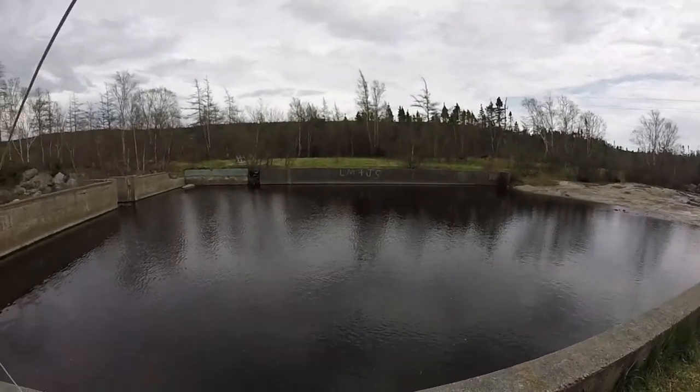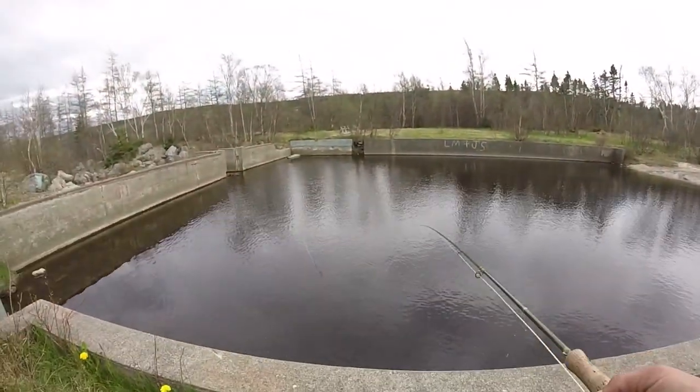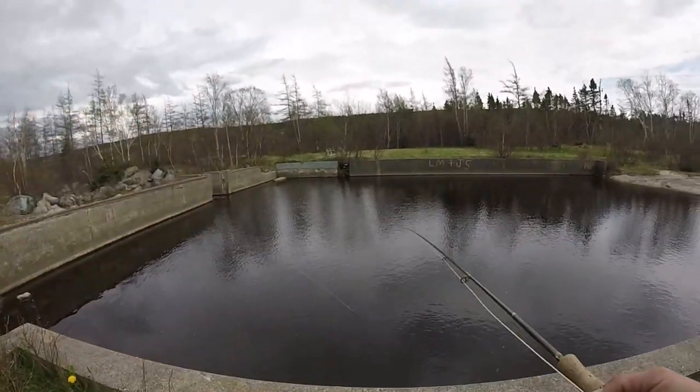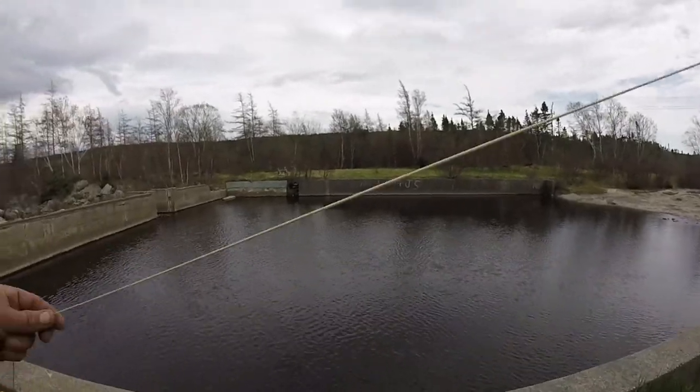If you hear me blowing, that's me blowing — flies are all over my face. I don't know if you guys can see it in the background, a few little small fish jumping.